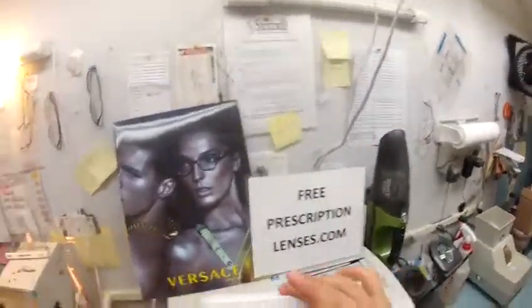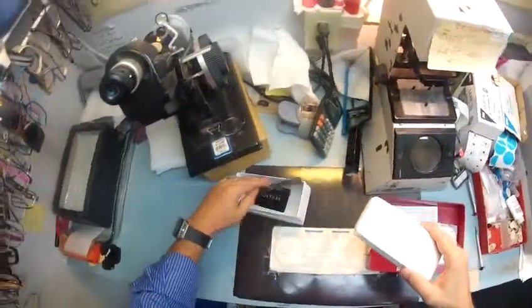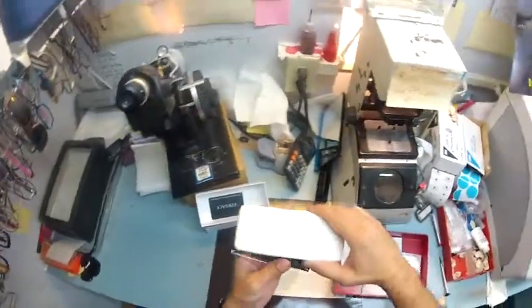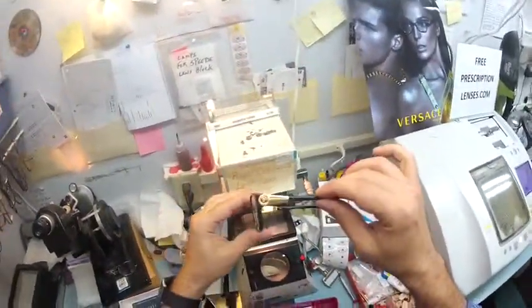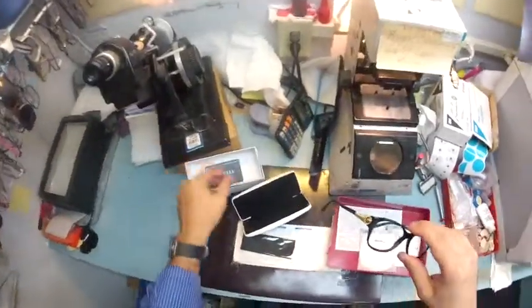Let me take it out of its original packaging — this is the box that Versace sends it in. This is all the accoutrements you get. Apologize if anything's out of focus; I'm a licensed optician, not a professional cinematographer. But this is your Versace case, your Versace cloth, the Versace 3168 with the Medusa and Swarovski crystals on the inside, and of course your card of authenticity that Versace sends with every one.